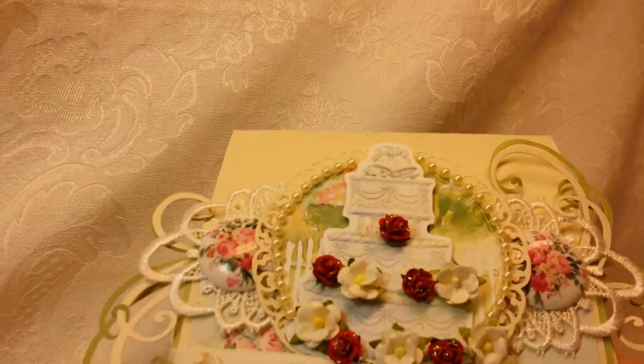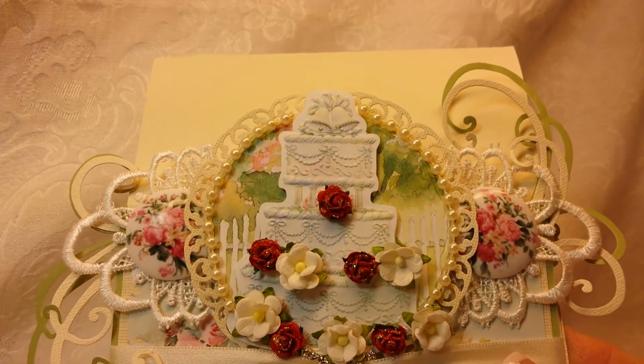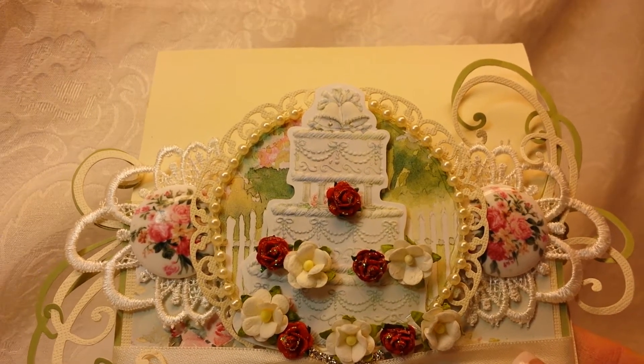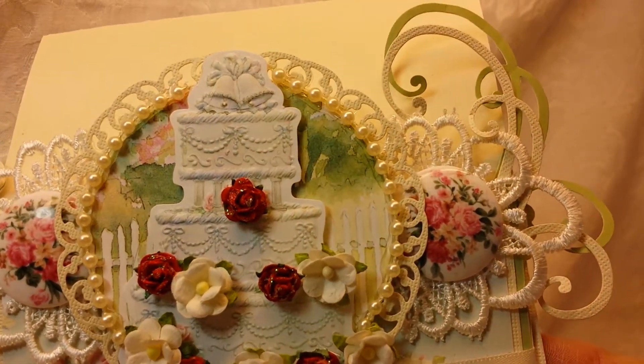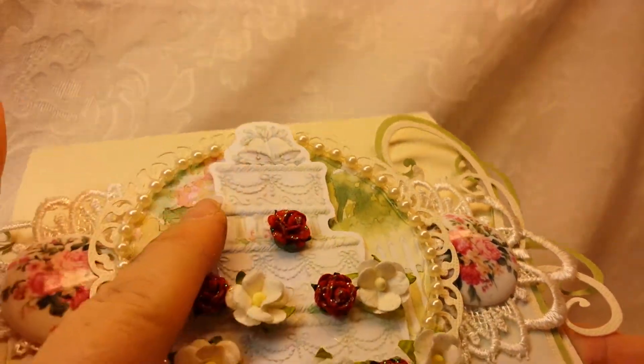She has many many items so I went with a wedding theme. I had this paper collection in my stash — I did a wedding card last week with the church, and this is the papers and ephemera that was left over. You can see that I used a cake and it's embossed and raised and popped up.